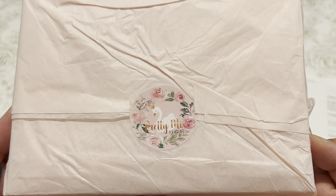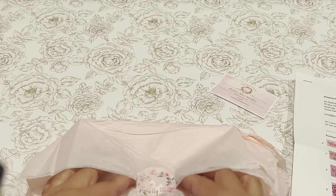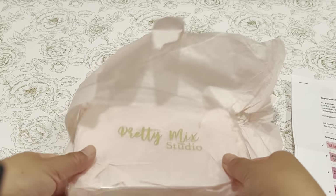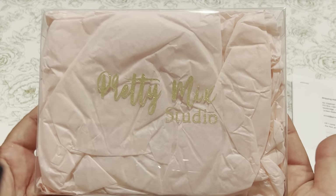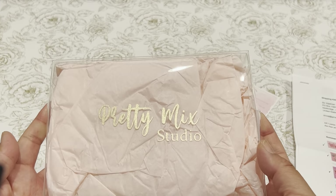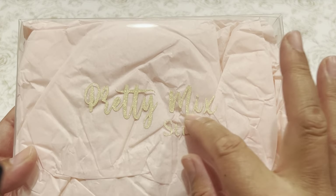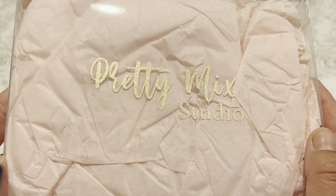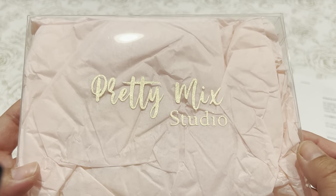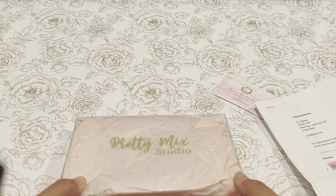This is how she packaged it up with some cute tissue paper. It's a clear plastic box that she put all of the goodies in, and this is like a little vinyl sticker to make it pretty — Pretty Mixed Studio.